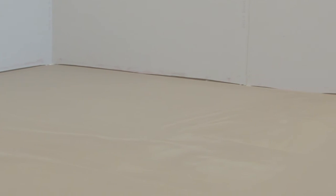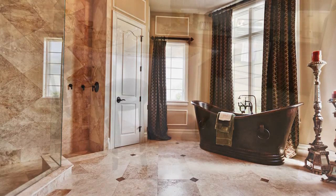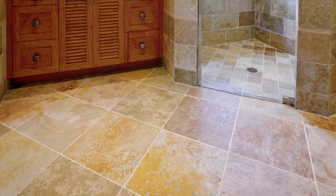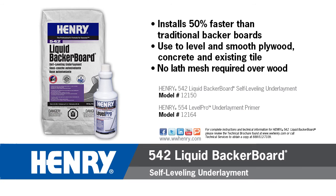That's all there is to it. You can walk on Henry 542 after two hours, and install moisture-insensitive tiles such as ceramic, quarry, or porcelain after just six hours. Henry 542 Liquid Backer Board must be covered by a suitable floor covering material such as tile or stone flooring, engineered wood plank, or laminate flooring. Please refer to the Henry 542 Liquid Backer Board technical brochure for complete details, available at www.wwhenry.com.